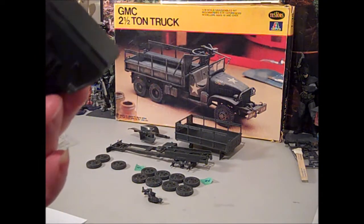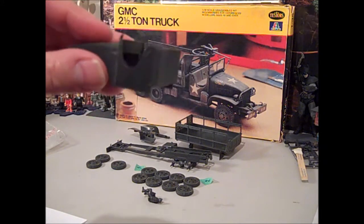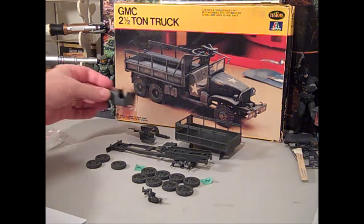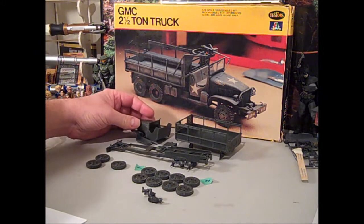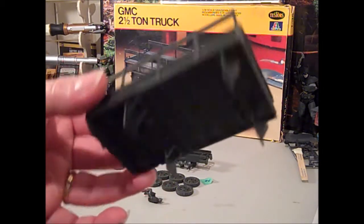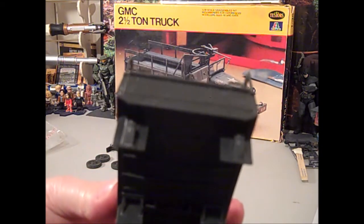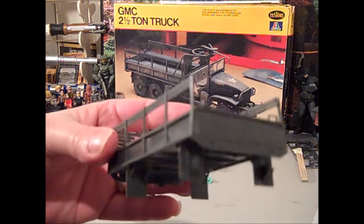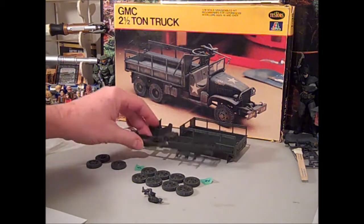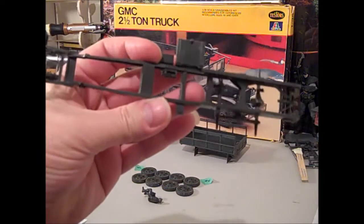I figured it'd probably be easier to paint all these sub-assemblies as opposed to painting individual pieces, so it should work out. Part number two is, of course, the bed, and I've got most of the parts on that, including the chocks — there they are on the back of the flaps. And this was where I started, which of course is the chassis.